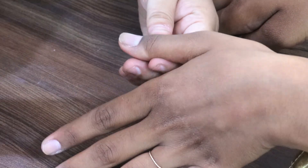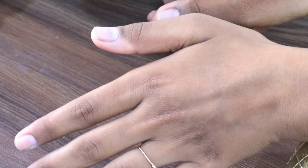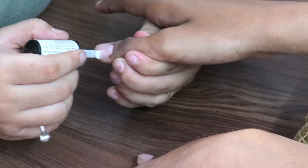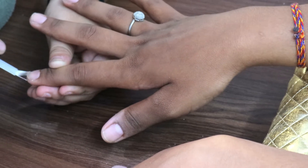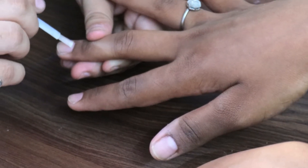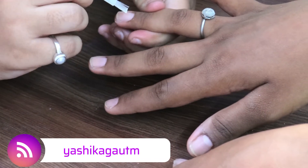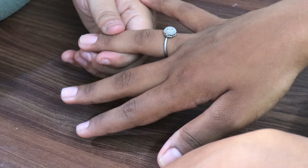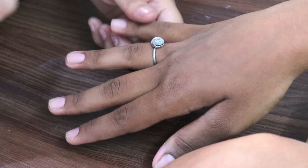I will do a separate video on how to measure and apply nail tips, and then we will cover gel and acrylic extension classes. This is how you prepare your client's nails — even for gel polish application, you follow the same process. Proper nail preparation gives you a 50% better chance of preventing lifting. If you liked this video, give it a thumbs up, like and subscribe to my channel, and follow me on Instagram at yashikagautam. Take care and bye bye!